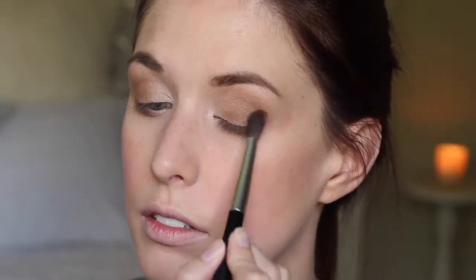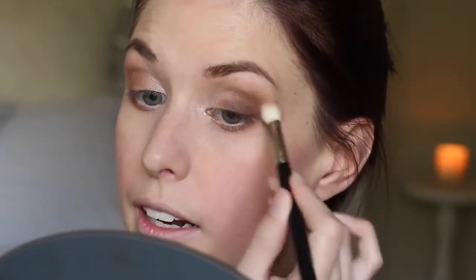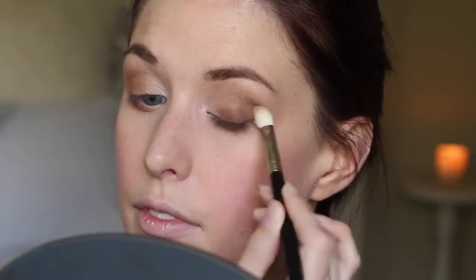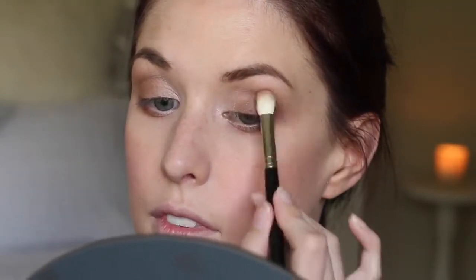Now the main colour we're going to be using is NARS Bengali. I'm going to take that on my NARS blending brush and apply it to the outer one third, blending and building it up to be a really nice, deep, smoky colour. Taking my clean brush and blending out, and again I'm just going to take some more of that darker colour and keep building it up and blending it out.